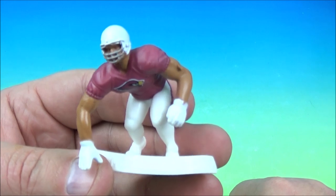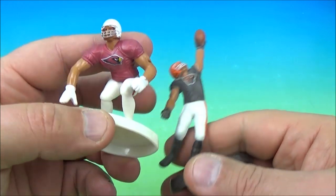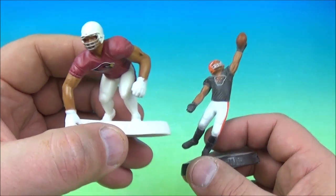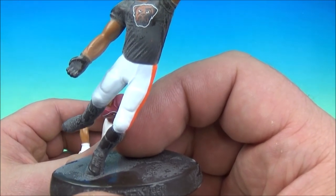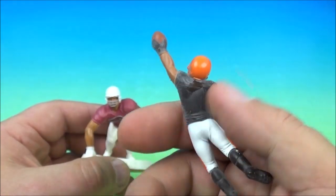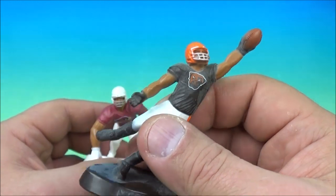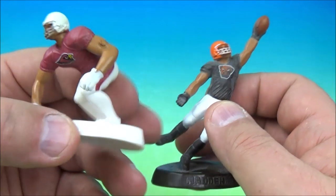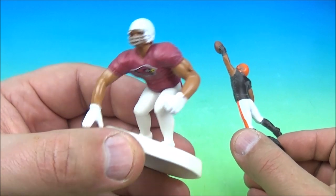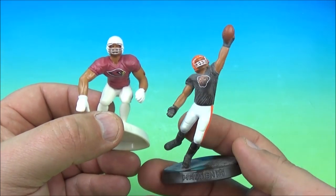We have the Cardinals. Kurt Warner played for the Cardinals, and of course one of my all-time favorite players — a definite first-ballot Hall of Famer — Larry Fitzgerald. And then we have the dog pound Cleveland Browns. Baker Mayfield is making the Browns relevant again — the dude is awesome. We have the Arizona Cardinals and the Cleveland Browns.